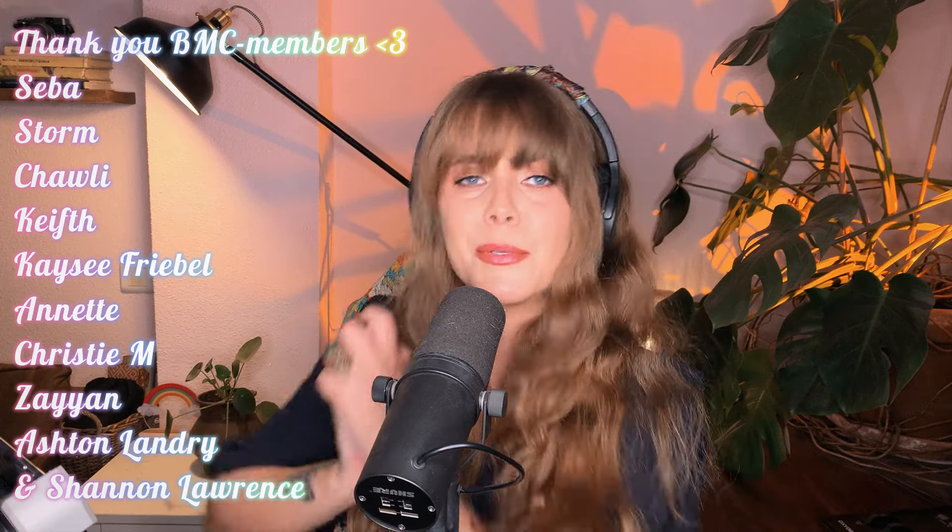Like the video if you liked it, subscribe if you want to subscribe, become a member or buy me a coffee if you want, or just leave a donation. I'll see you in the next one — bye, now like and subscribe. Thank you.